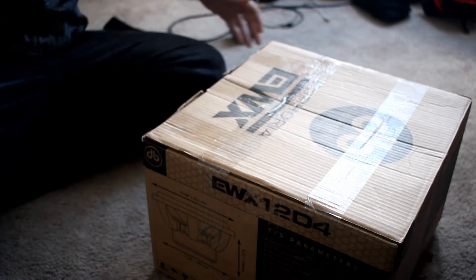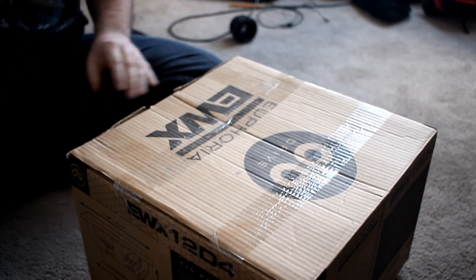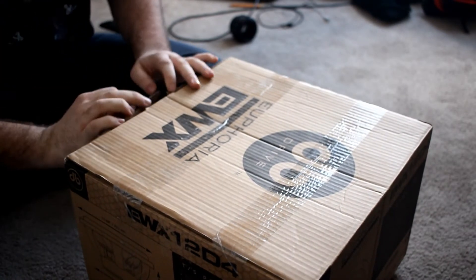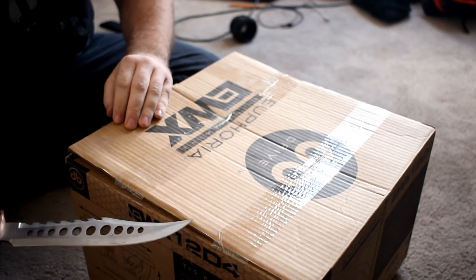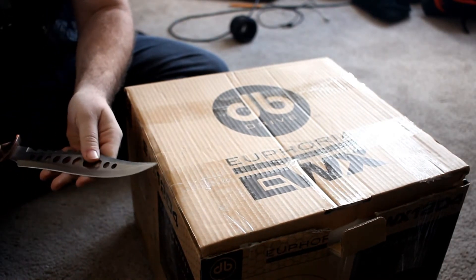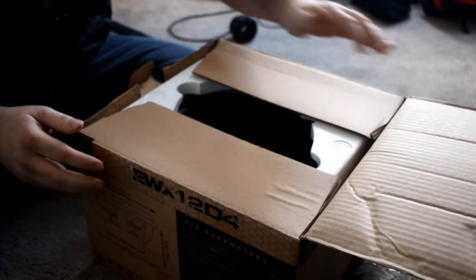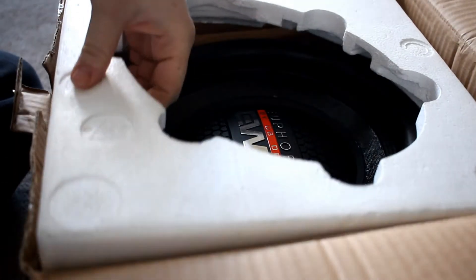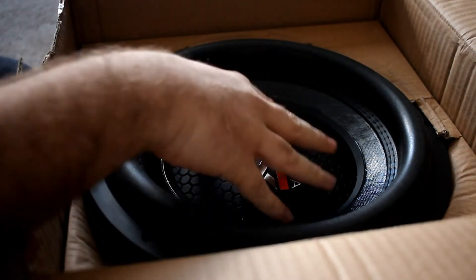Good old-fashioned unboxing knife. Like I said, it's my first time having a DB Drive sub. It's the first time buying a new sub in a while — I think the last new sub I actually bought was like five years ago, it was one of those orange Quantum Audio 15s. It's been quite a while since I've actually done a new sub, but it's going to be going in my BMW so hopefully it's going to sound good. Here's the sub — it's a 12, it's a dual 4. Brand new in the box. Let's see how the cone feels.